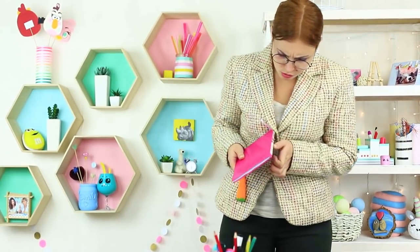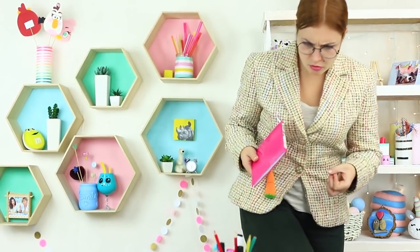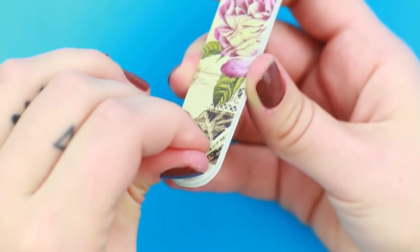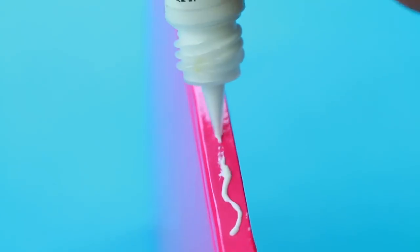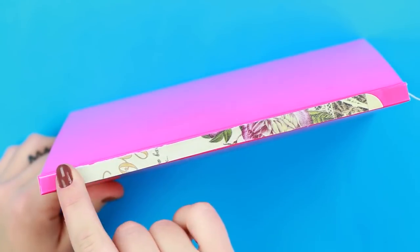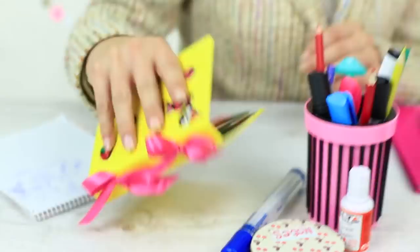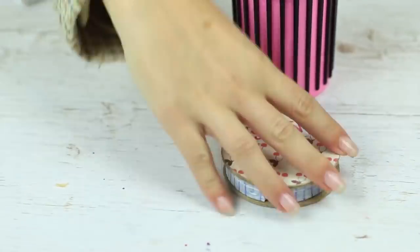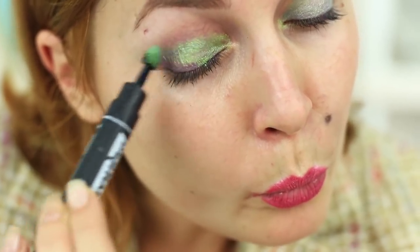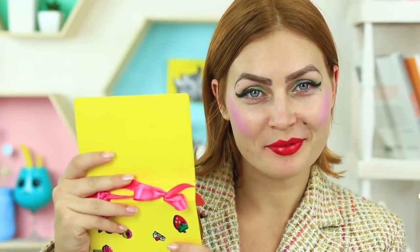Miss Smith also knows a few beauty hacks. She sneaks a nail file into the teacher's room. Peel the filing coat off the file, cut off the excess to fit the spine of a notebook, and attach it to the spine. Miss Smith then finds our makeup — what a gift! She does her makeup to be the most beautiful tonight. The awesome green eyeshadow suits her fine. Get ready PE teacher, the vamp is on her way!